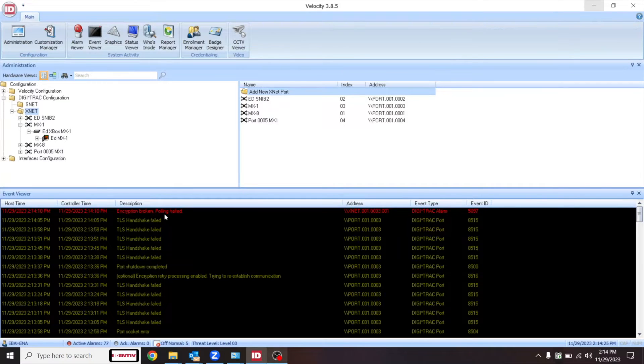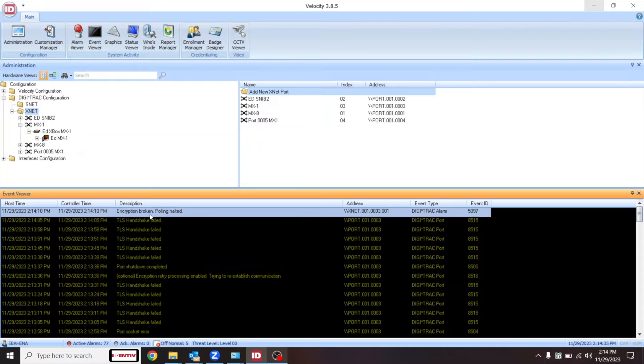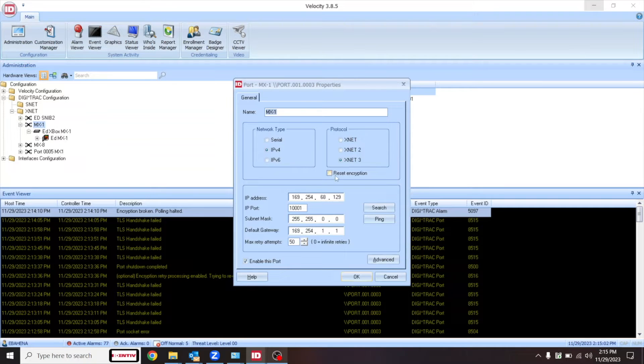In Velocity we're getting messages indicating that encryption is broken — messages indicating TLS handshake failed, encryption broken, polling halted. Note the xnet address; in this case it's xnet address 3. We'll head over to Administration, then Digitrack Configuration, then xnet, and as we can see we are working on xnet port number 3. We'll head over to that port, right-click and enter properties for that port, and we will see a checkbox indicating that we can reset encryption.